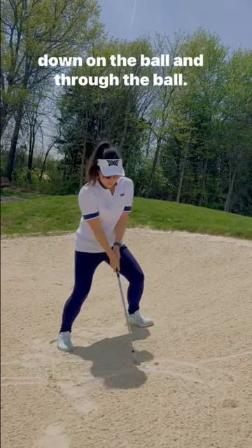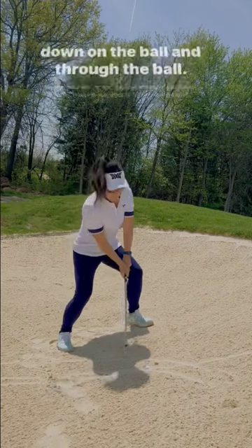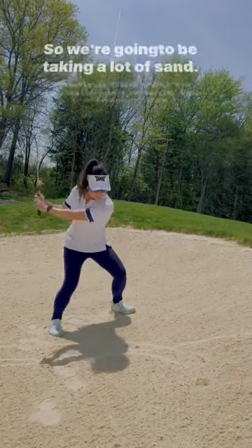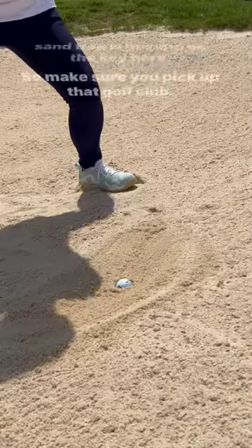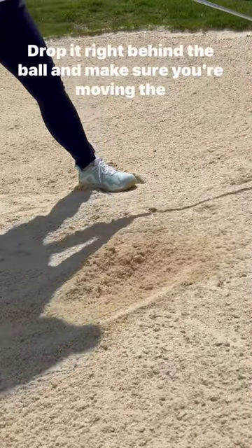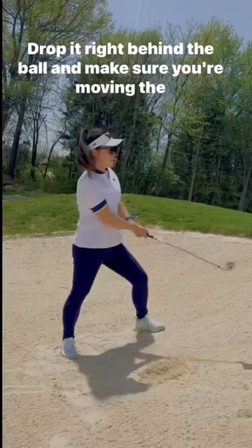Number two, make sure you're hitting down on the ball and through the ball, so we're going to be taking a lot of sand. Feeling like you're going to just chunk the ball out of the sand trap is going to be the key. Pick up that golf club, drop it right behind the ball, and make sure you're moving the sand.